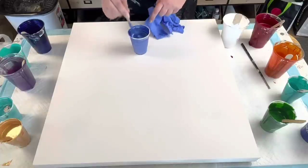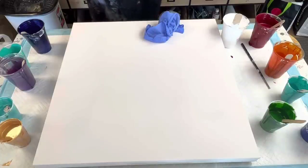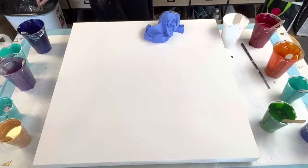Hi guys, so today we are working on a 24 by 24 inch canvas. I have a ton of leftover paints that I want to use up and go from there, but I gotta wake some of them up too.